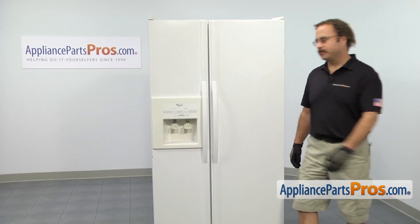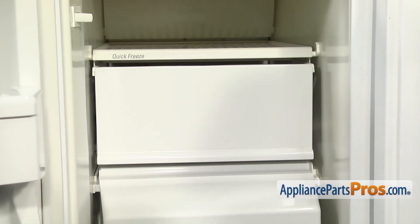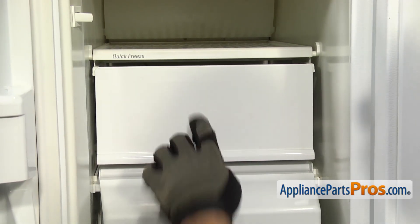In order to get to the part, we have to open up the freezer door. Now that we have the freezer door open, we have access to the ice compartment door.